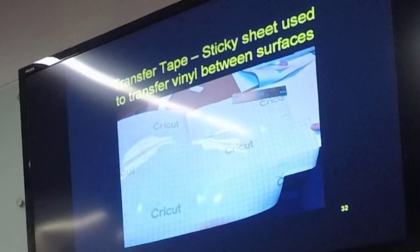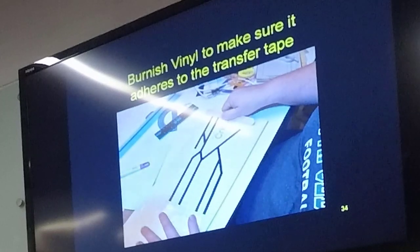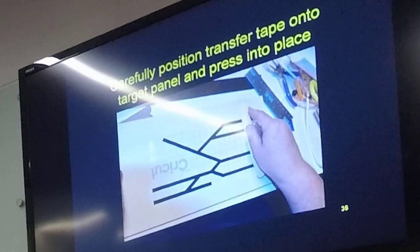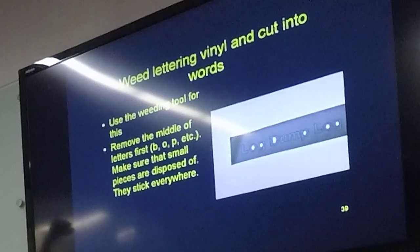Now we're going to use transfer tape — basically a huge piece of strong clear tape. We apply this to our weeded vinyl and burnish it to make sure it sticks. Then flip it over and remove the adhesive backing — now we're looking at the live adhesive side. We position it onto our piece of board and burnish the vinyl in so the adhesive side is down on the board, then carefully pull the transfer tape back at a high angle, leaving the vinyl on the board. Make sure you dispose of the little interior pieces first — they will show up at places you will not believe.